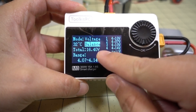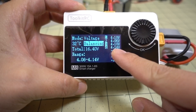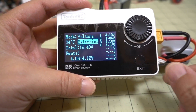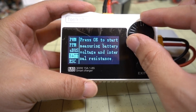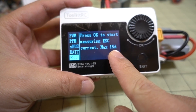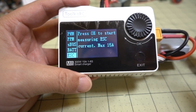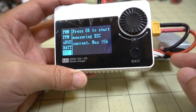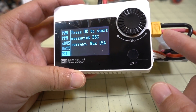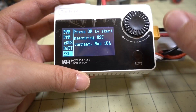You can also go to voltage mode and hit the balance function — it'll go and try to balance all the cells out. You can see cell 2 is a bit lower than the rest, so it's going to try and bring that cell up, which will take a little while. There's also an ESC option that says it can measure current up to 15 amps — probably useful if you're doing ESC testing on a thrust stand, for example, measuring current through this port. I haven't tested that myself, but it's another available function.